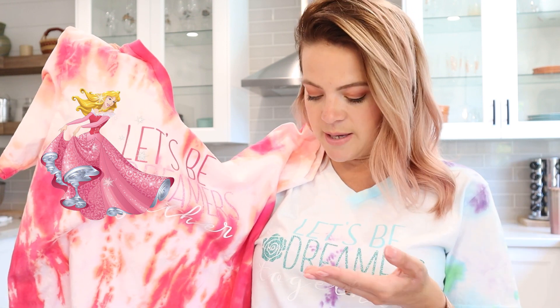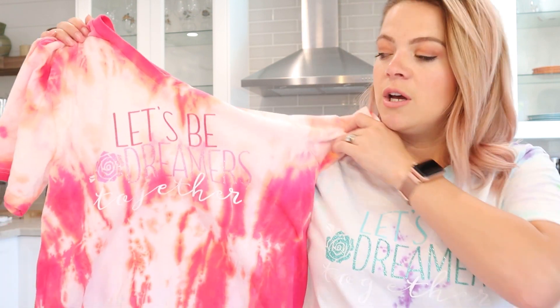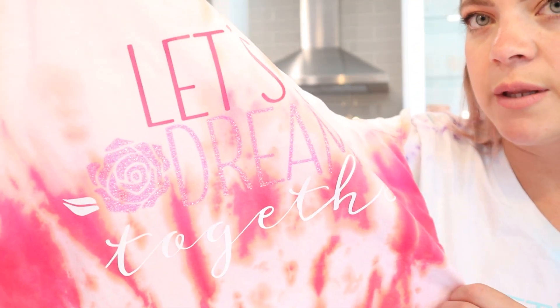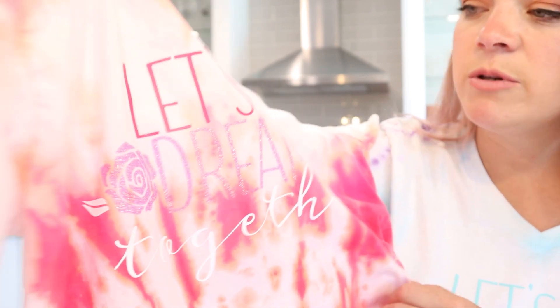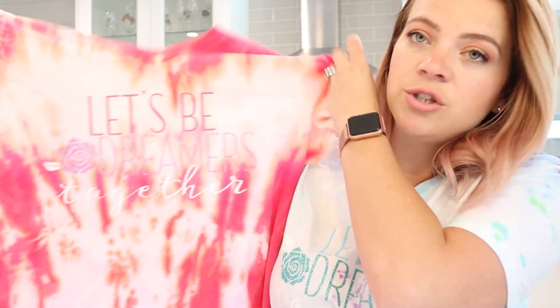Aurora at the end of the movie has the 'make it pink, make it blue' scene, so I thought it'd be really cute to cut this SVG out of two different colors and tie-dye two shirts in two different colors. It says 'Let's Be Dreamers Together' — it's kind of hard to see because we're a little overexposed on the camera. I thought this would be a really cute way to Disney bound as Aurora with maybe a BFF or a sister, so you could have two different colors and not wear the exact same shirt.